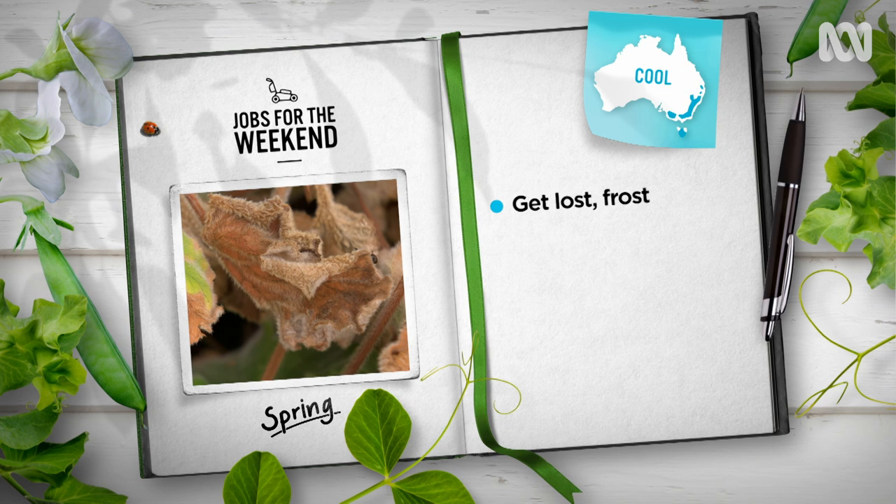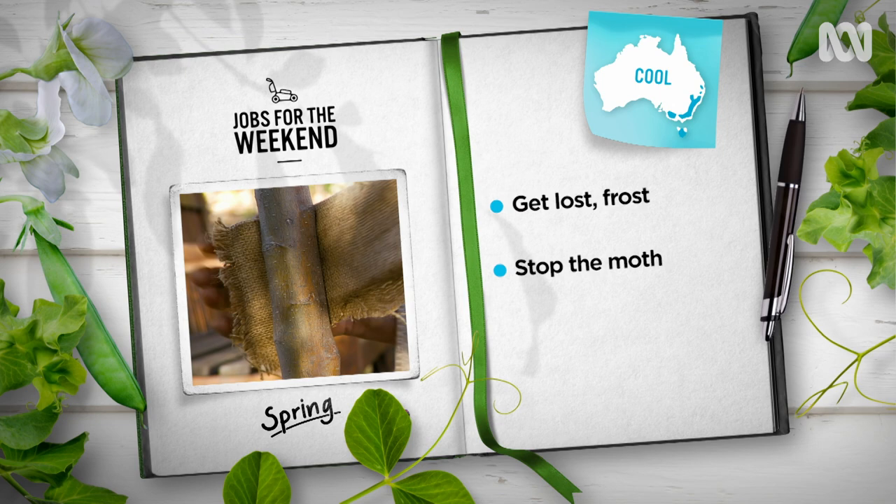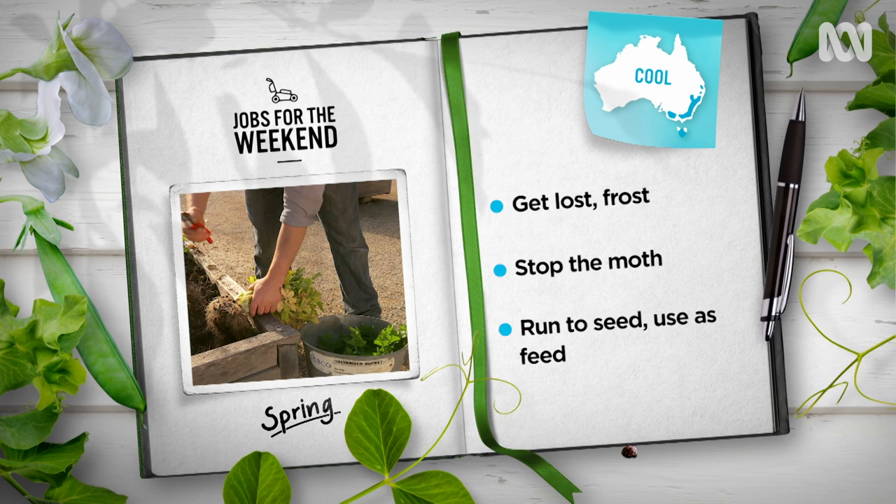Cool temperate gardeners can finally say goodbye to full-on frosts, meaning it's the perfect time to prune off foliage damaged by the cold. Follow this up with a good feed. If you grow apples or quinces, don't lose your crop to codling moth. Lay thick cardboard and mulch around trees and wrap hessian around trunks to prevent larvae feasting on fruits.